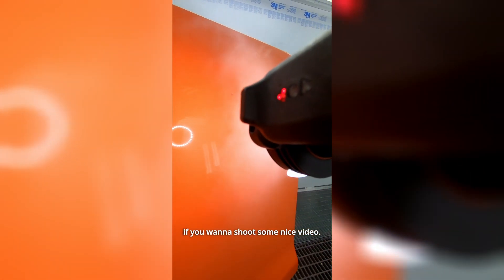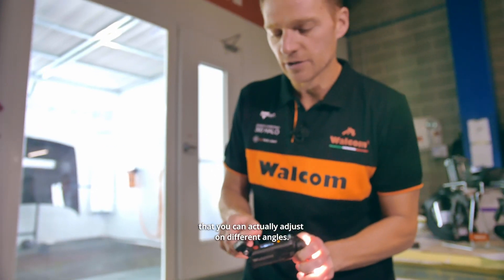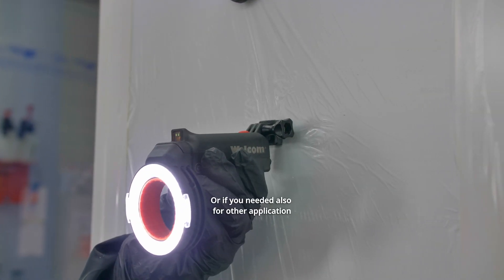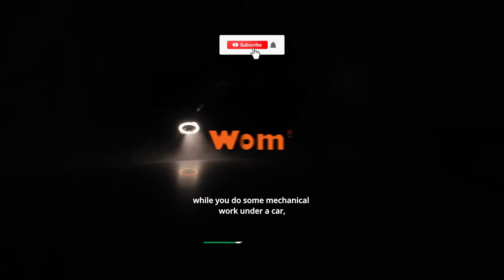The 360 TruLite EVO Meter comes with a GoPro mount, so it works with any GoPro-compatible mount — like a GoPro camera itself if you want to shoot video. We also supply it with a magnet that you can adjust at different angles and use anywhere in the spray booth for better lighting, or even for other applications like mechanical work under a car. You're ready to go.